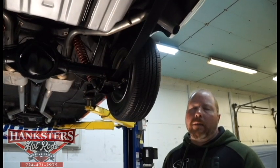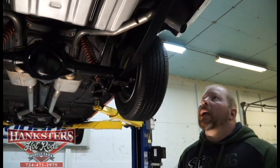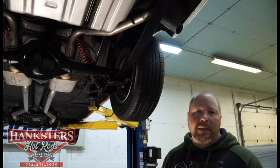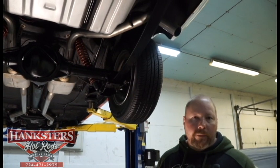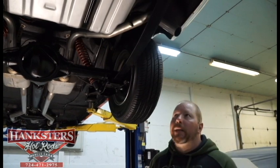John Oaks here with Hankster's Hot Rods, here in our new facility in Homer City, Pennsylvania. Today we've got our new inventory, which is a 1965 Chevy 2 Nova — and this is an SS car, so it's got the 118 VIN code on it. A real legitimate SS car.